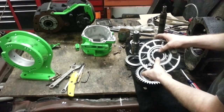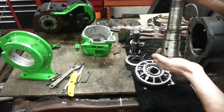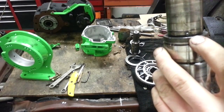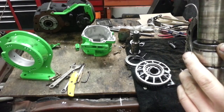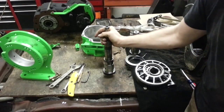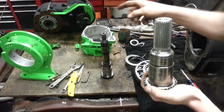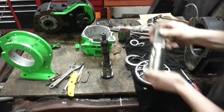Once you get the whole thing off your shaft, your shaft will look like this. There is a little dowel pin right there — you'll want to take that out so you can install it later. Now, this shaft you can send back to Jed's Machine and they'll machine it down to accept the input splines for your 205, and then all the rest of the assembly we just took off goes back on.